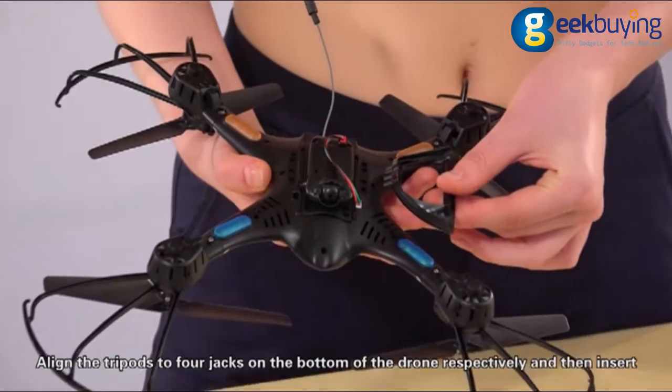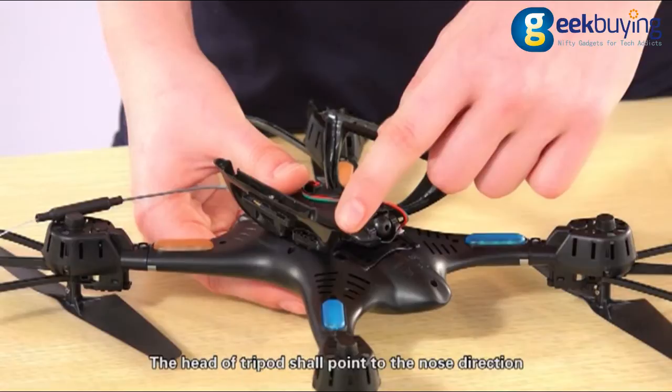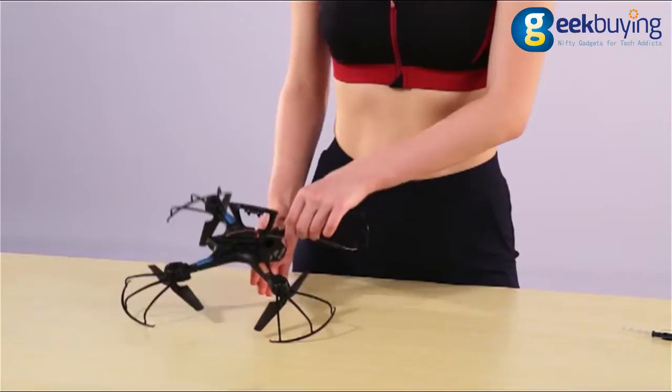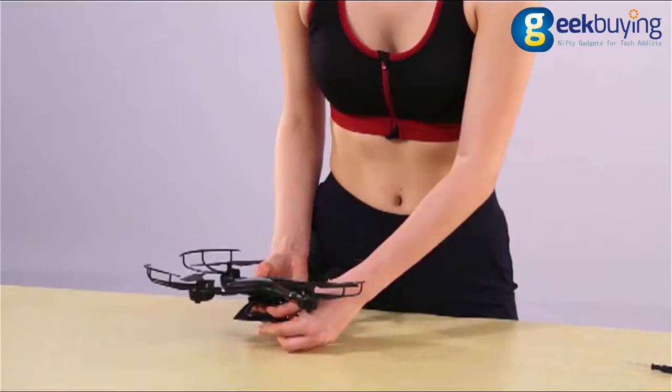Align the tripod to the four jacks on the bottom of the drone respectively and then insert. The head of the tripod shall point to the nose direction. This is the back hole antenna of the camera and you should fix it on the antenna cover of the tripod.